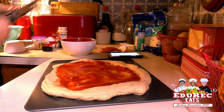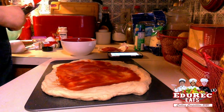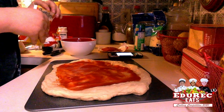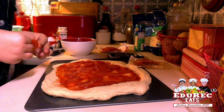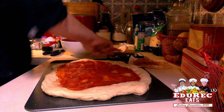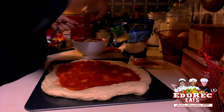Now we put the pepperoni slices on the sauce before the cheese, and then we'll put cheese on top of that, and then we'll put more pepperonis on. Now it's time to deal with the cheese: one cup of shredded mozzarella, one cup of shredded Monterey Jack, and then three tablespoons of parmesan.